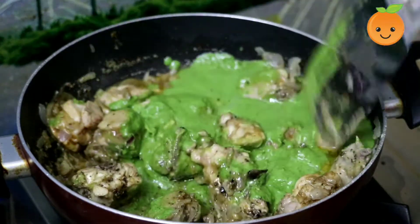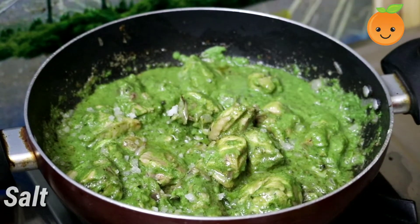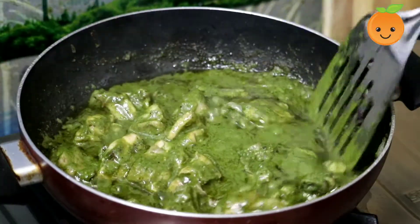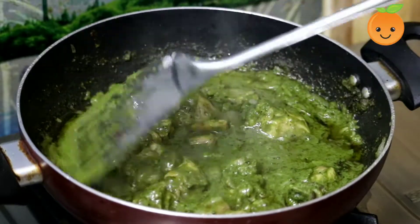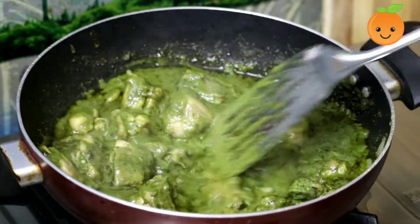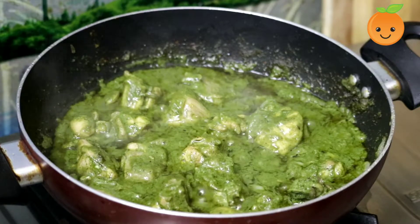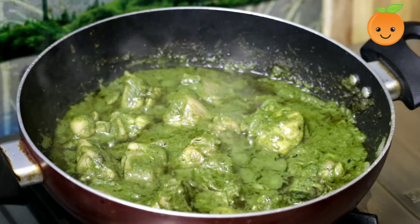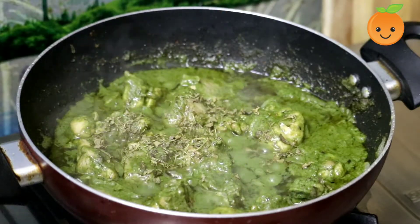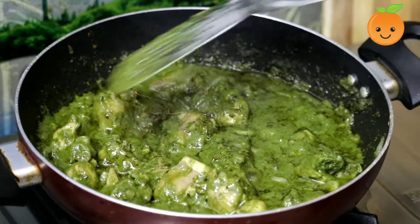Cover the dish and cook for 10 minutes. Now add the gravy into the sauce and mix it together.